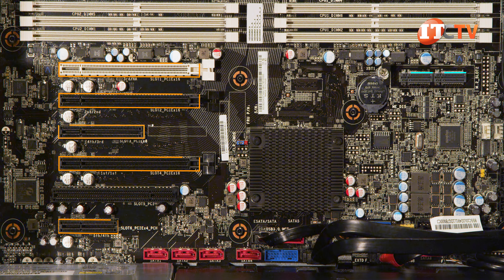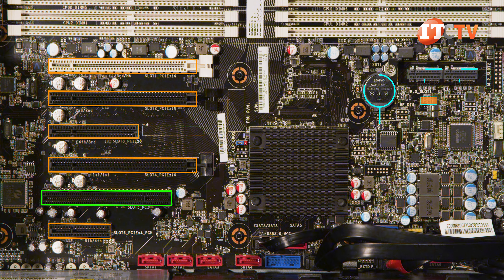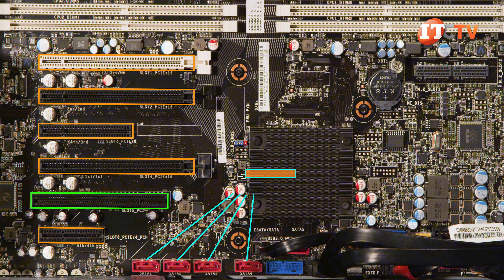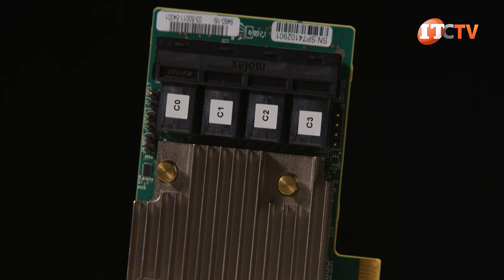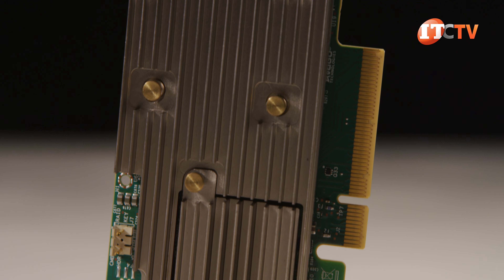VROC uses Intel's silicon-based Volume Management Device, which is part of the Xeon scalable processor architecture and requires a few processor cores to calculate the RAID logic. Five PCIe 3.0 slots and a single PCI slot on the system board provide even more functionality, with support for high-performance SAS drives using an optional Broadcom PCI adapter card. The Broadcom 9460-16i supports up to 16 drives, or you can go with the 9440-8i which supports 8 drives. A discrete HBA controller will provide RAID configurations for SAS, SATA, and NVMe devices.